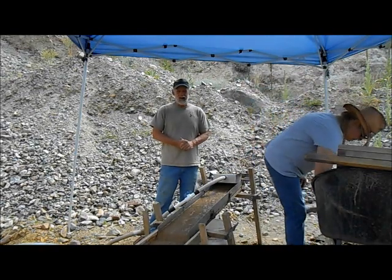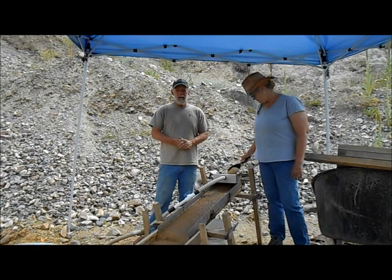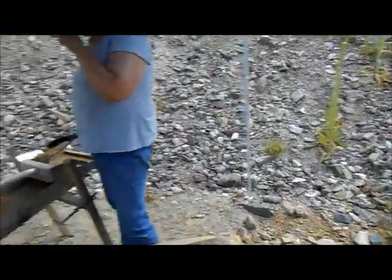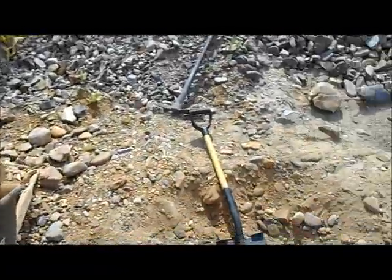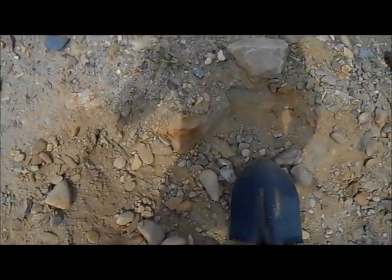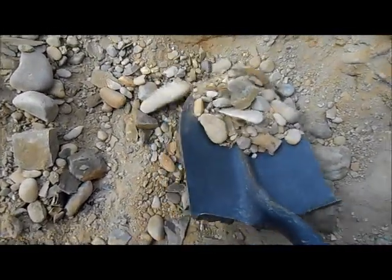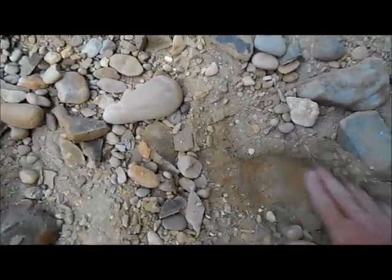This is a pretty unique place that not everyone gets to dig. I was granted permission by the owner to come down here and dig on his stripped bedrock. I'm not going to show too much of the surrounding area — you can tell we are in a pit — and this ground has been stripped with equipment down to about a foot above the bedrock, which could obviously be something pretty special. It should be some fine gold.